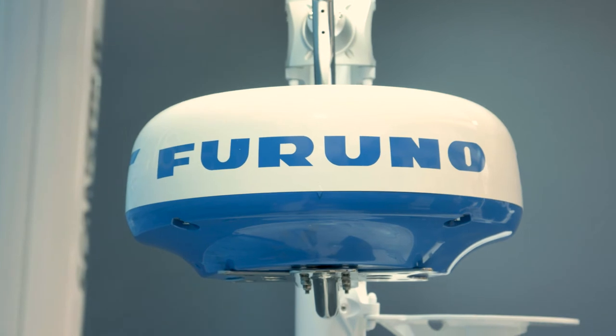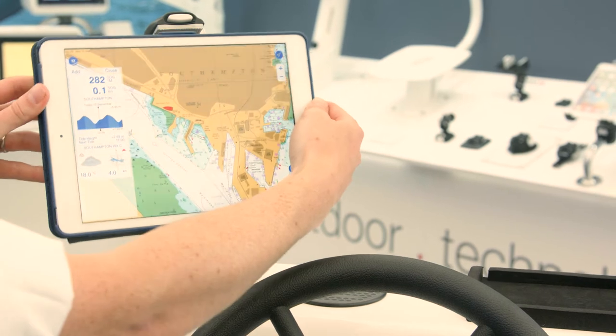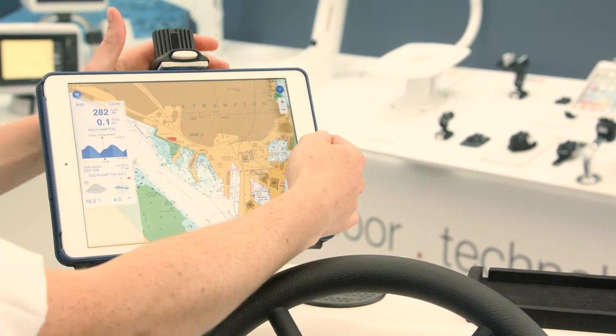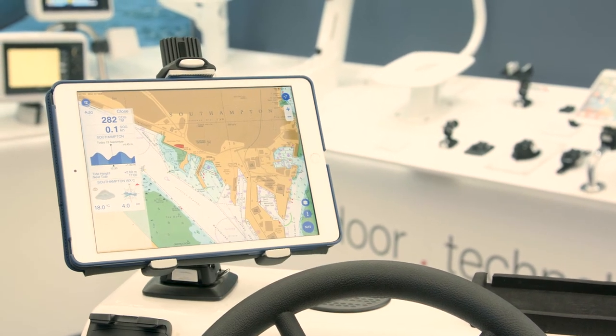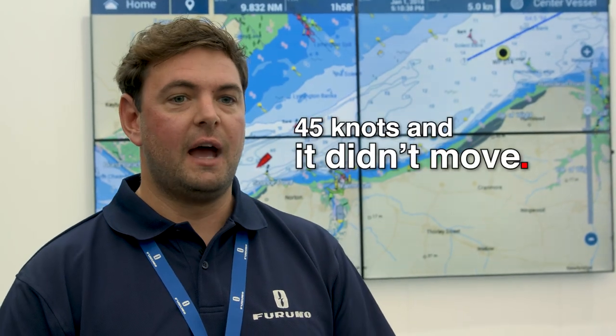We don't offer a mount, so our preferred choice is ScanStrut. We have a quite a nice setup with a DRS-4DW — that's a wireless radar connected to an iPad. Obviously the iPad doesn't come with a mount, so we go for the Rock Mini. I was out on a sea trial the other day doing 45 knots, and it didn't move.